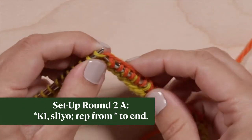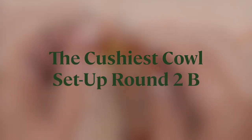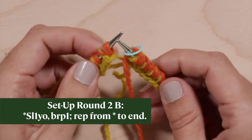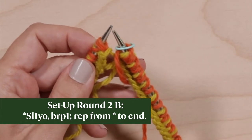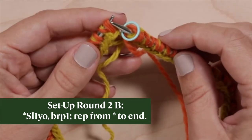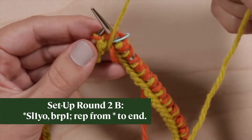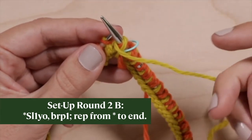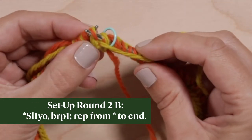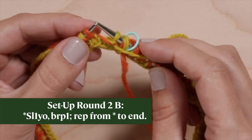Work the last yarn over and drop the yarn to the front after working the yarn over. The Cushiest Cowl, Setup Round 2B. Pick up color B from under color A — do not cross the yarns. Using color B, work the first slip 1 yarn over of this round: slip the stitch purlwise, bring the yarn over the right needle, over the slip stitch, and then between the needles to the front, ready to brioche purl the next stitch. Purl the stitch slipped in the previous round together with its yarn over. This is called a brioche purl, abbreviated as BRP or BURP.